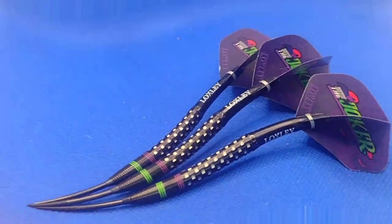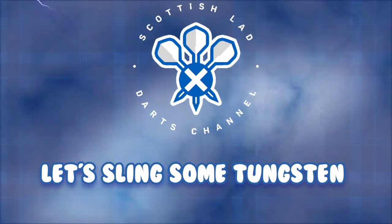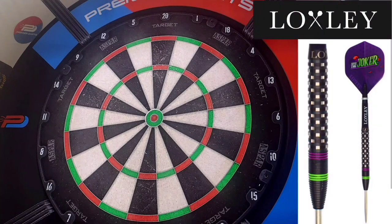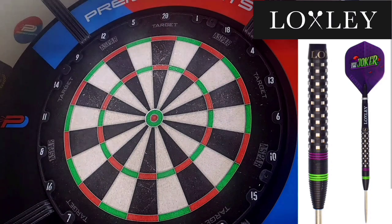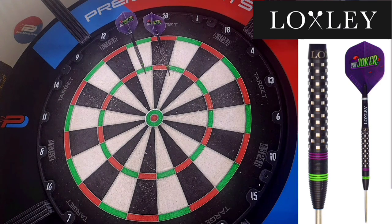Here we go folks — front section of the Loxley Davey Prouston aka The Joker. He plays for the WDF and has also played in the Modus Super Series. Very, very nice dart in the hand. The grip isn't as aggressive as it looks, although there is a sharp bite to it.